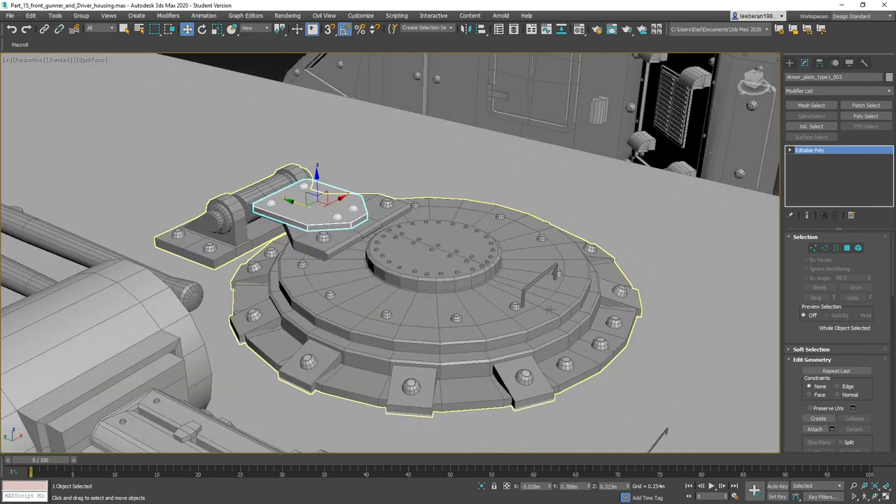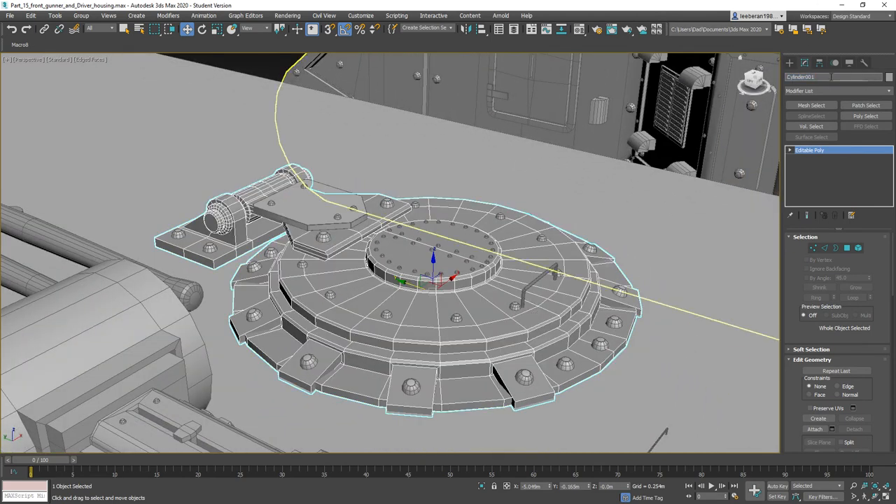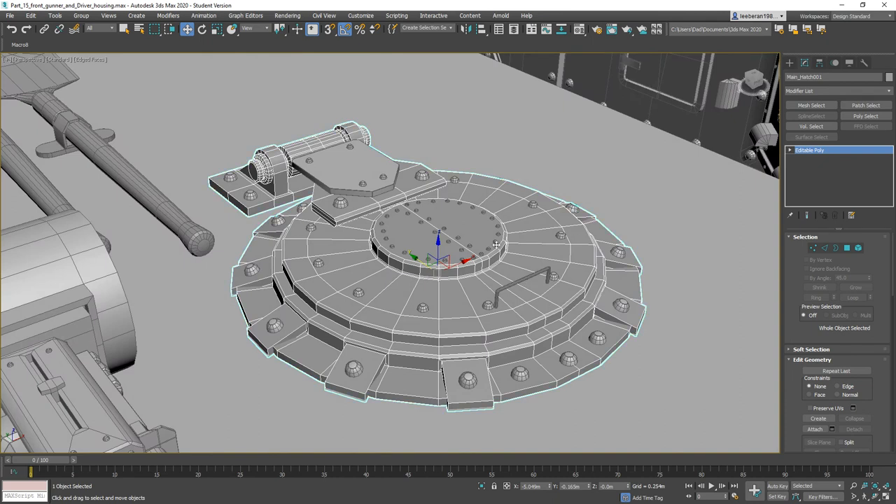We've got our hatch, so let's go ahead and grab the hatch part. I'm going to call it 'Main Hatch.' I'm going to go through and attach everything that's attached to this — let's go ahead and do that.